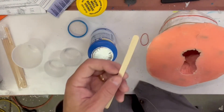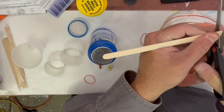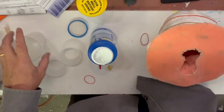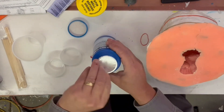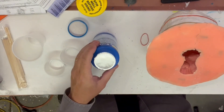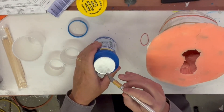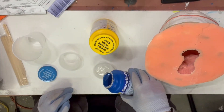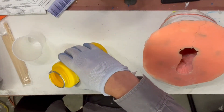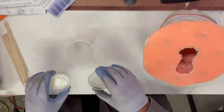These little popsicle sticks — I always cut the rounded end square so that we can easily stir the bottom of the cup. These have to be mixed extremely well, and you only have two and a half minutes to do it. As soon as you pour these together we start the clock for two and a half minutes.